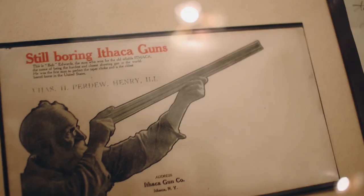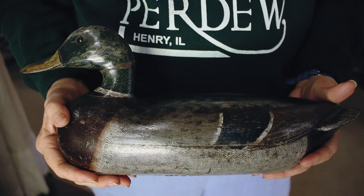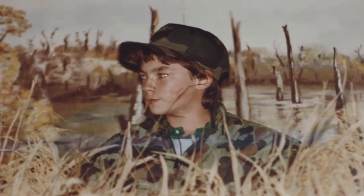He built boats, made decoys, made duck calls. His wife painted some of the duck calls and decoys, so to me that just embodies what a duck call maker or wildlife folk artist is all about.